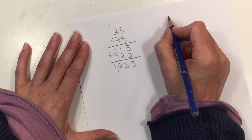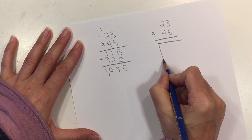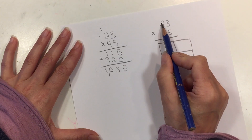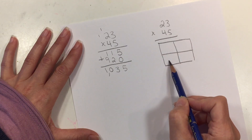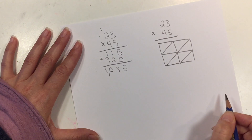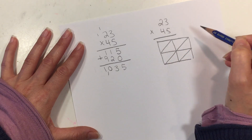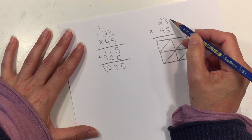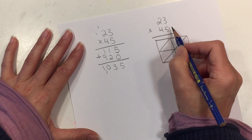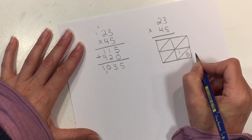Let's do another method: 23 × 45. What we're going to do is write a box and divide it into 4 spots because we have 4 numbers — 2 at the top and 2 at the bottom. Then we divide those boxes in half using a diagonal line. We start multiplying again from the right, moving left. So 5 × 3 is 15. We put that in the bottom right box — the tens go here and the ones go here.